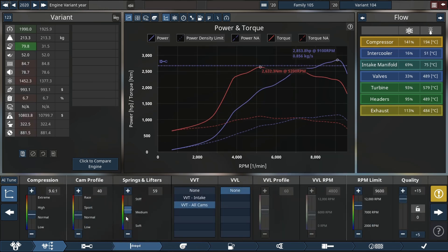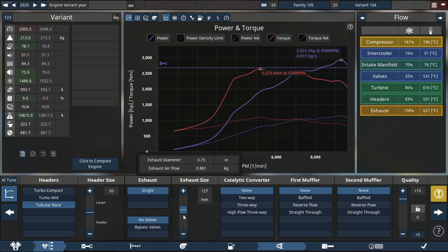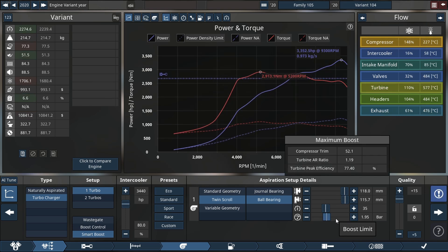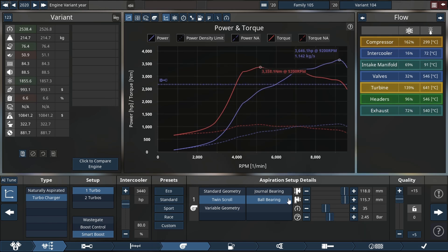We'll increase our spring and lift tension as well, just to have a little more boost in the cylinders and keep everything happy. We'll also increase our exhaust side again because we're having some issues, and increase the boost via the exducer or compressor wheel — whichever term you prefer.